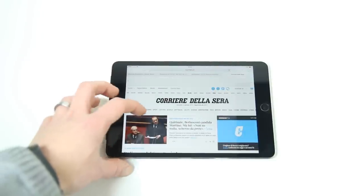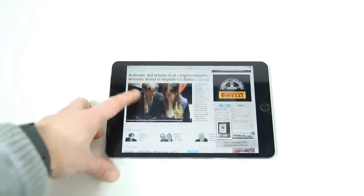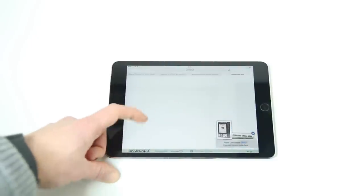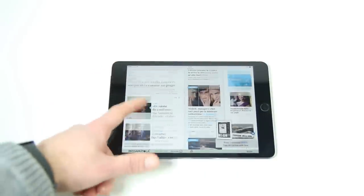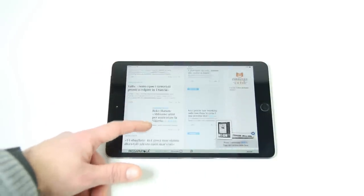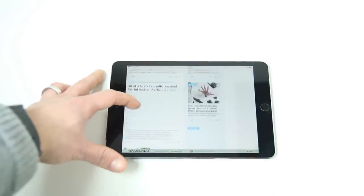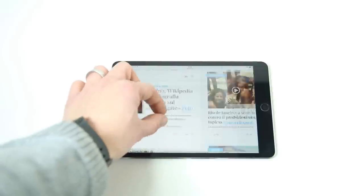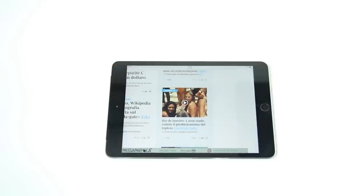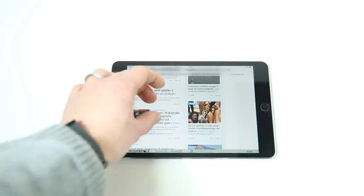Un attimino che apre il sito — chiaramente sono collegato sotto rete WiFi, quindi ho la rete leggermente congestionata dal traffico. Il sito non ha nessun tipo di problema nell'aprirsi. Corriere è pieno di contenuti multimediali, foto, testo e plug-in, e si apre pubblicità a manetta. Lo scrolling è perfetto, il pan sempre fluido, anche il pinch-to-zoom non ha nessun tipo di problema. Navigare con l'iPad è sicuramente un piacere, sia che sia un mini 2 sia che sia un mini 3.